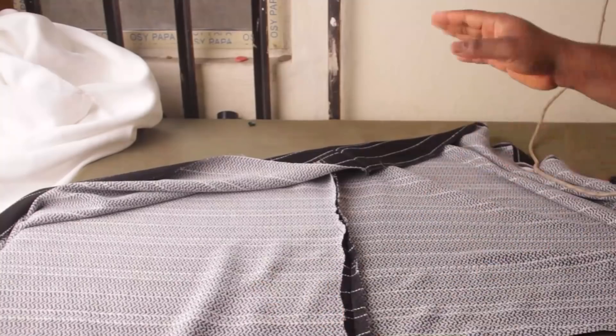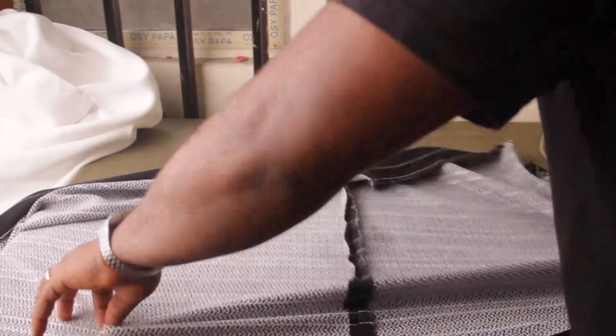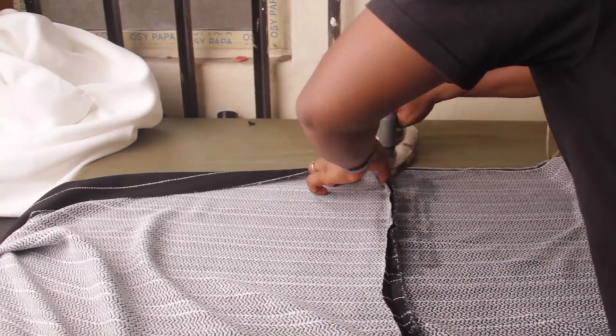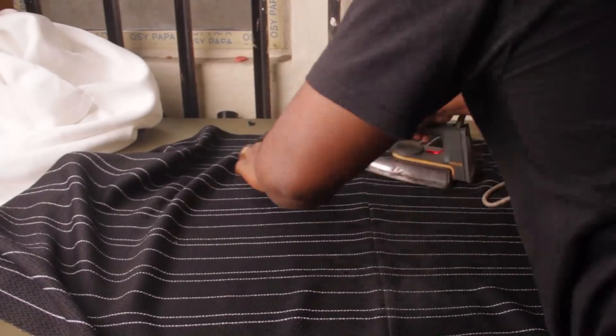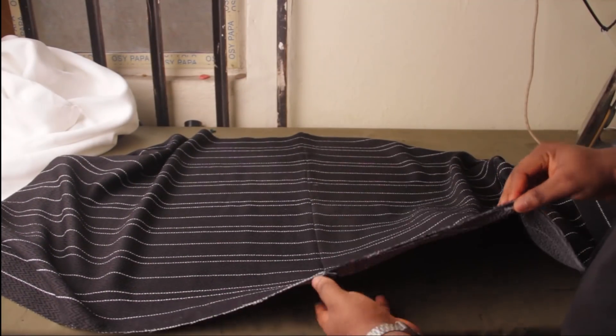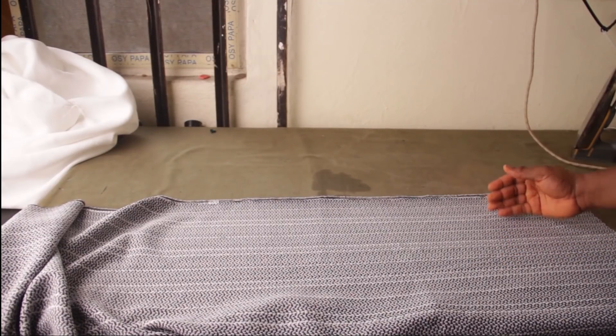Now I'm going to iron this flat. So you can see here I've ironed it flat. Remember when we were keeping our allowances — I told you guys that you need gum stay and we added six inches: three inches for the height of the paper bag waistline before you get to the waistband. And I said that I will need to harden the fabric.